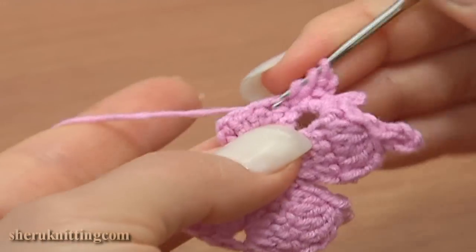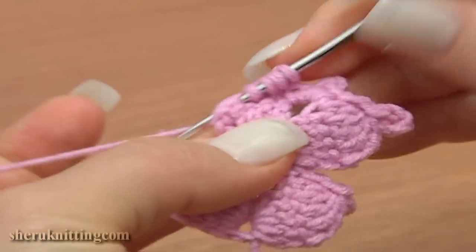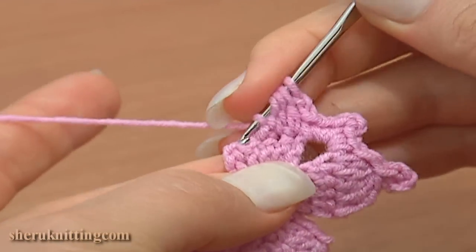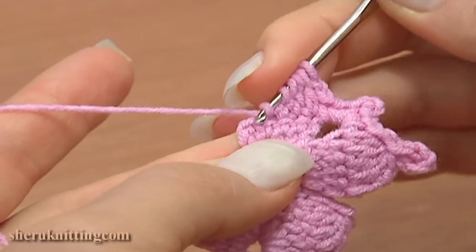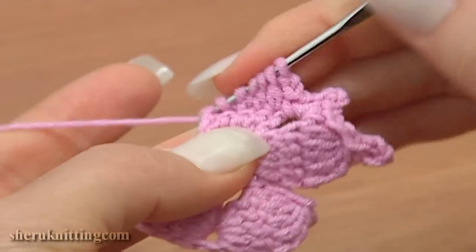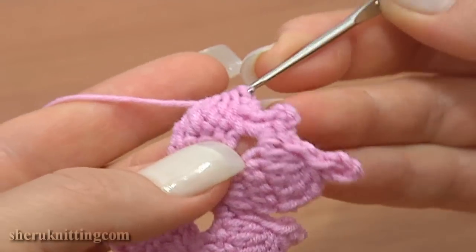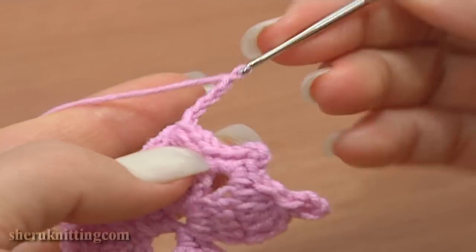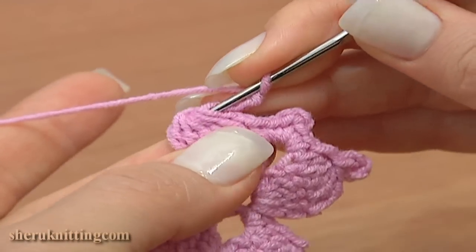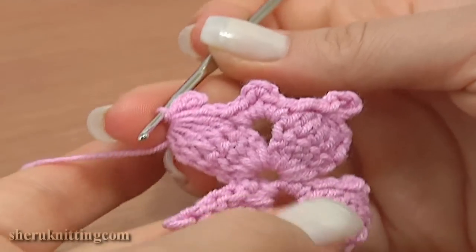Continue: chain two — one, two — and double crochet five together. Make five unfinished double crochet stitches through the following stitches. The last double crochet — work into the chain stitch. Six loops remain on the hook — yarn over and finish the stitch pulling a loop through six loops at once. Continue with a four-chain picot: chain four and a slip stitch in six loops of the decrease stitch.